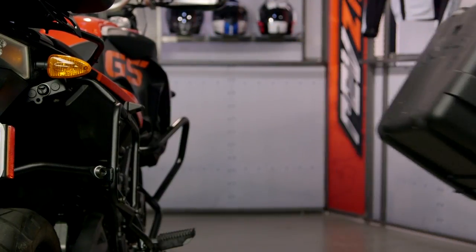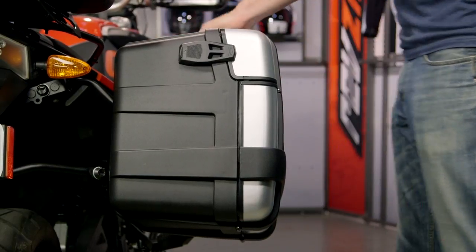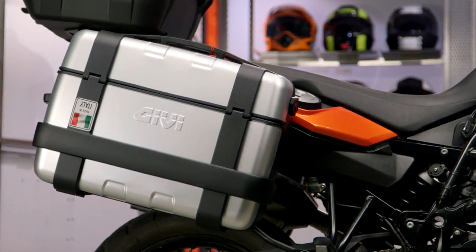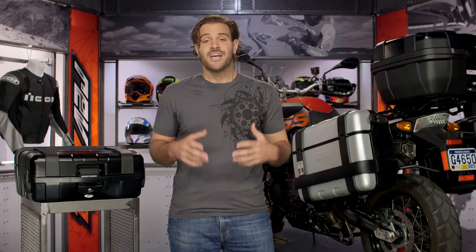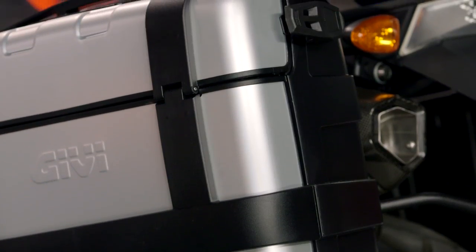We'll talk more about install at the end, but for right now let's jump in and talk about what sets the Trekker series apart from some of the other cases in GV's lineup. GV has been around for 35 years — they're a premier luggage company from OEM to aftermarket, and they've really developed a brand for themselves around the quality of the products they design.